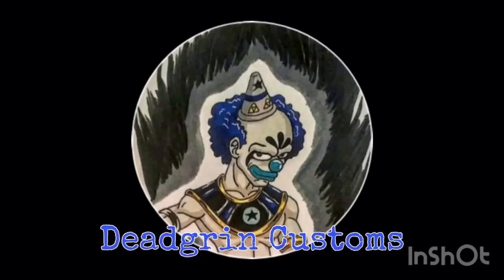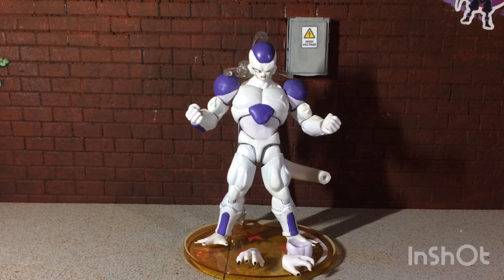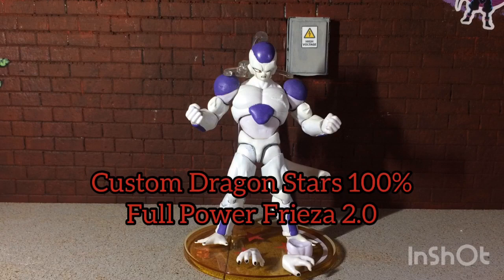You shouldn't have buried me, I'm not dead. Welcome back Deadgrinners to Deadgrin Customs, where we bring lame action figures back from the dead. Today is another custom showcase, and this time we're reviewing my custom Dragon Stars...